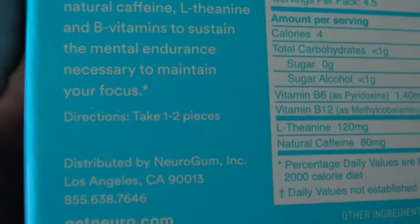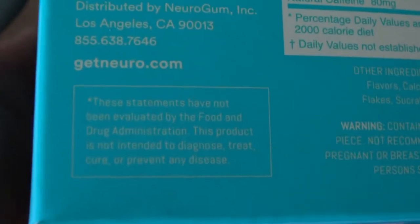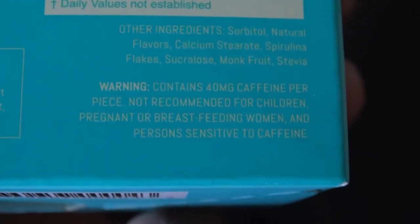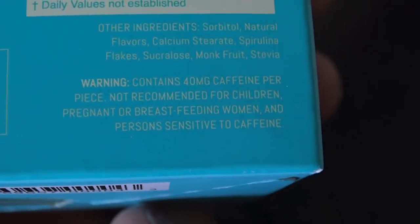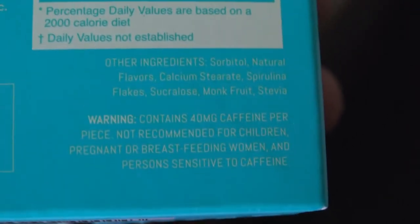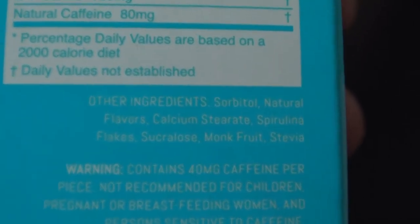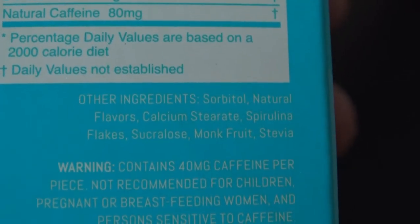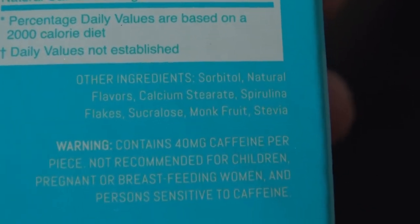Directions say take one to two pieces. I did read online it is safe to take even if you drink coffee. It says it contains 40 milligrams of caffeine per piece, not recommended for children, pregnant or breastfeeding women, or persons sensitive to caffeine. I'm not sensitive to caffeine — I've been drinking it pretty much my entire adult life. Other ingredients include sorbitol, natural flavors, calcium stearate, and spirulina flakes.